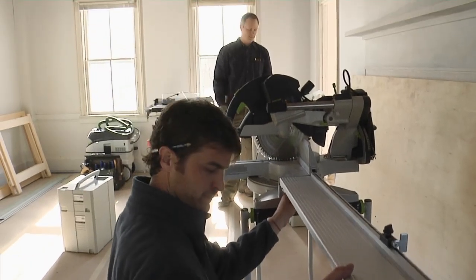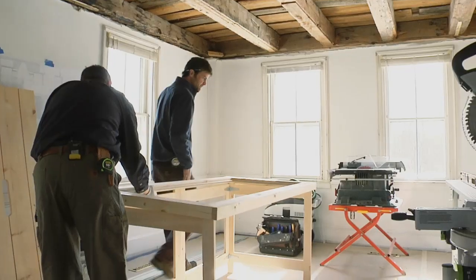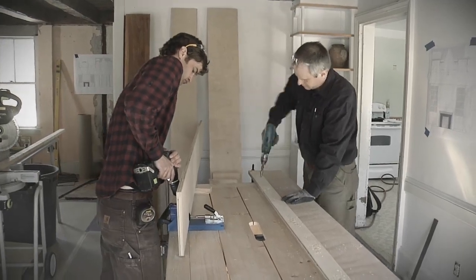When it comes to setting up shop, Mike is very particular. He sets up the saws and work table to create a U-shaped walking space that not only allows ease of movement between workstations, but also lets two people work without feeling crowded.